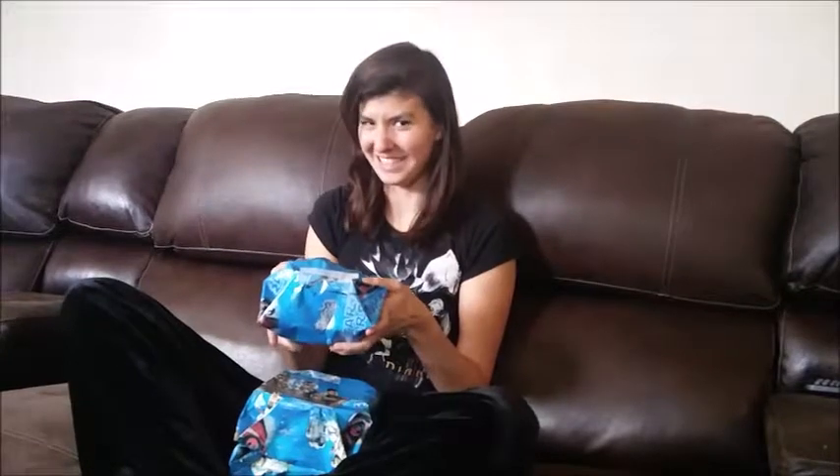Happy 26th birthday to me! My husband let it slip a little early what these actually are — what he got for me — and I think it's really cool. I'm so excited to open these because these are apparently homemade bath bombs. My husband made me homemade bath bombs! That is really cool, so I'm excited to open these up and see how he did.